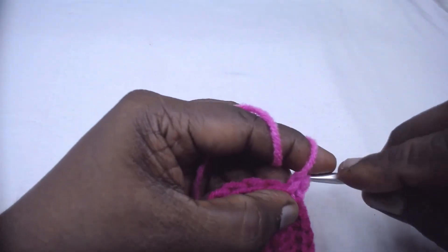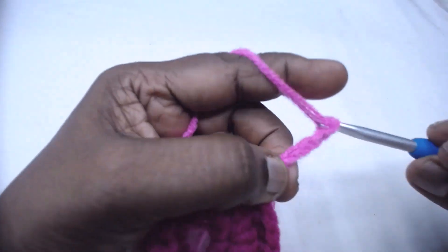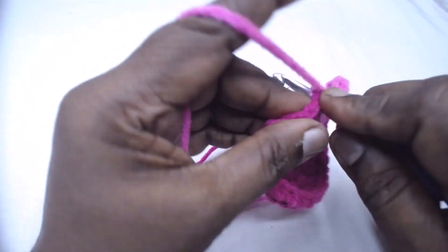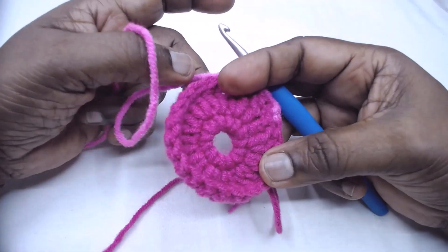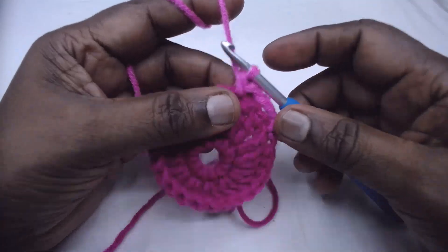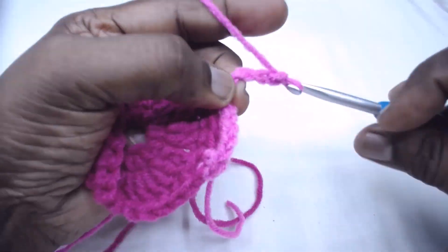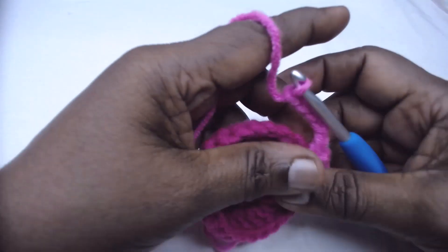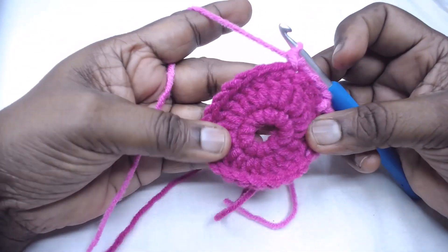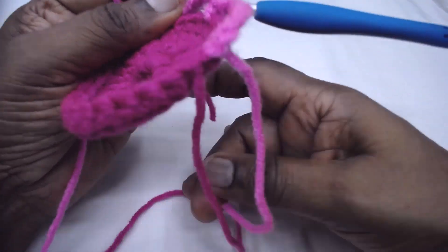Chain 5, skip the next 2 stitches, place a single crochet in the next stitch. This round is a chain-5 and single crochet pattern — skip 2 and a single crochet in the next, so every third stitch you place a single crochet spaced by 5 chains. Complete this round. You can then cut the Color A yarn.